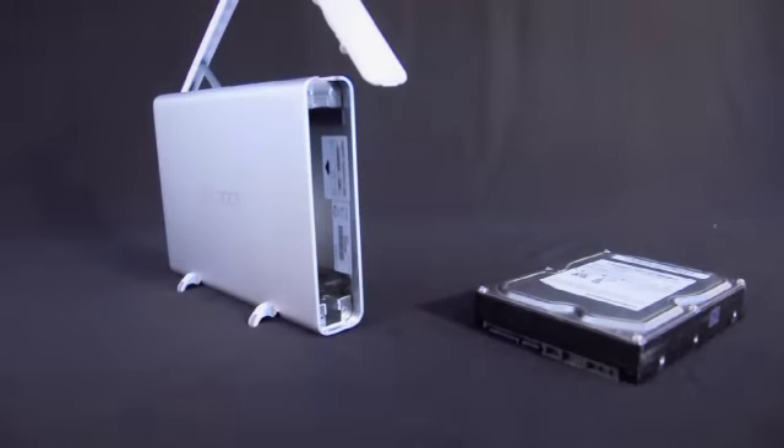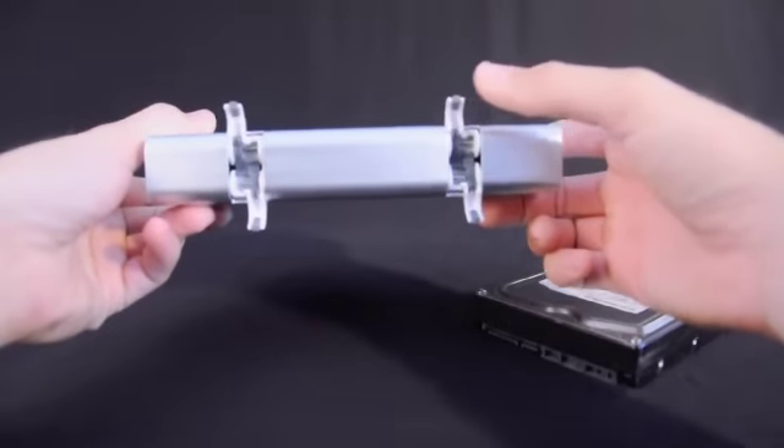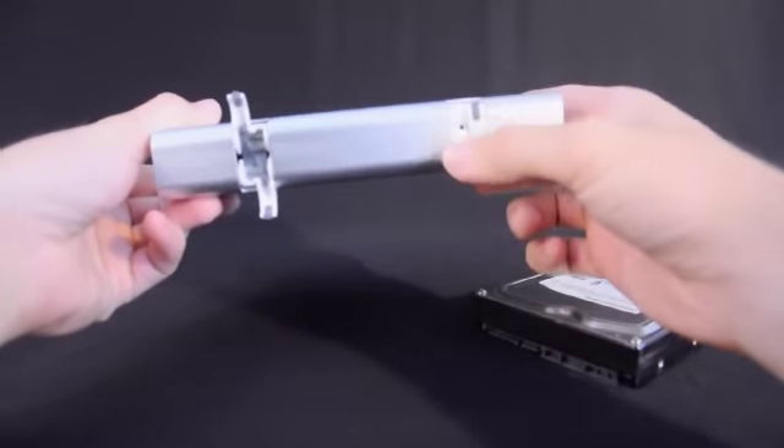To open the enclosure, you simply press the door and it slides open, and it closes just as easy. You can use it vertical with the built-in rubber tipped feet, or lay it on its side and tuck the feet inside their compartment.